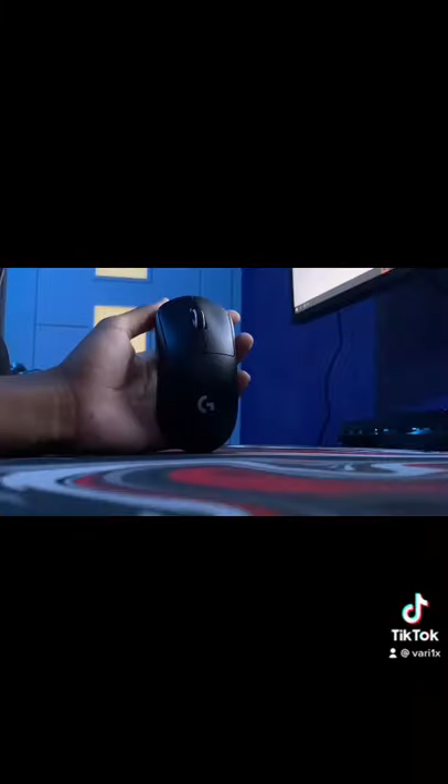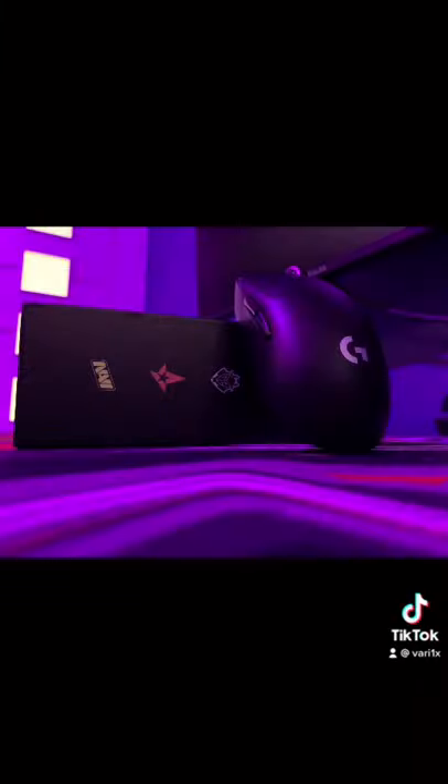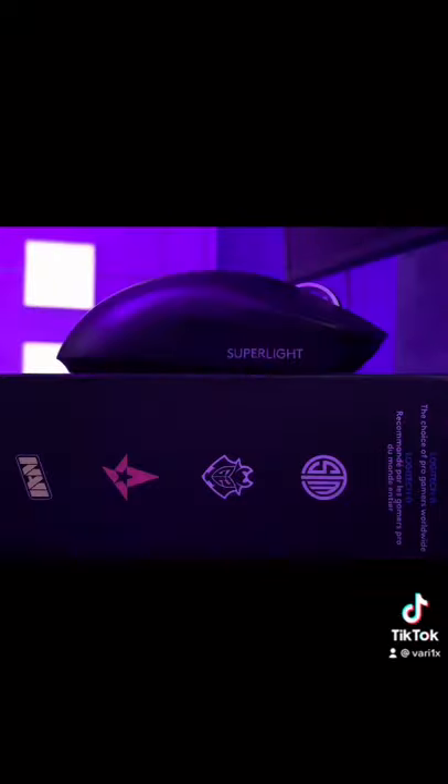It has by far the best sensor I've ever used. The side buttons and clicks are phenomenal. The scroll wheel is amazing. The shape is perfect and the glide is heavenly. If you're a gamer looking for the best of the best, this is it for sure.